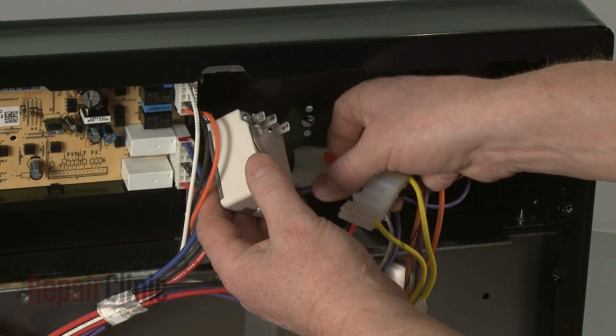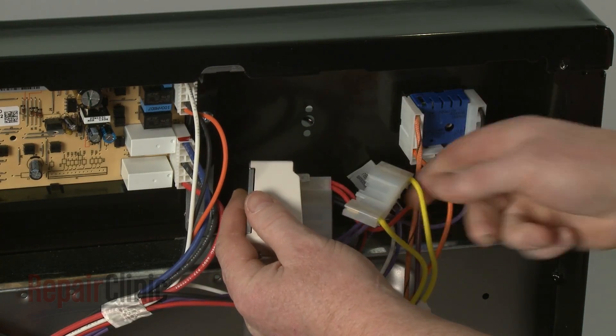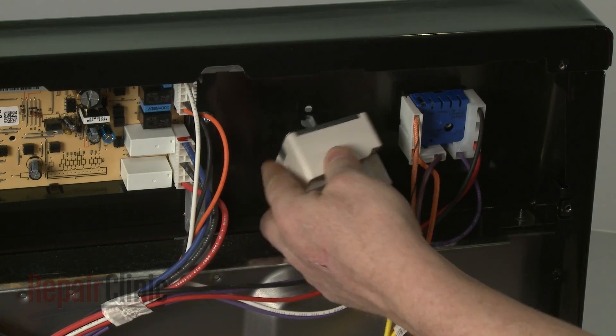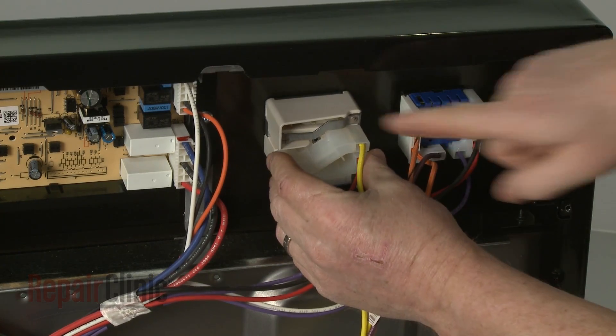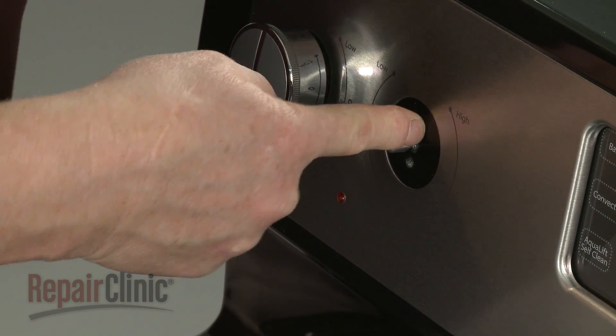Connect the wire connectors to the appropriate terminals. Position the new switch in the control panel with the bi-metal facing the top. Thread the screws to secure.